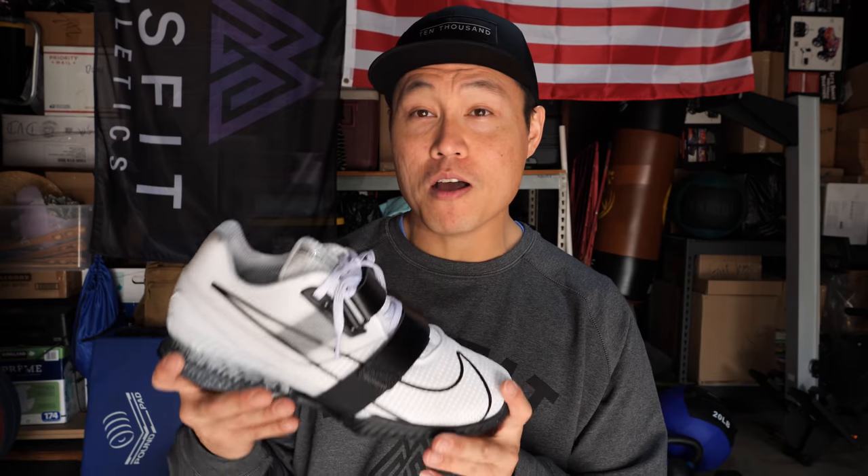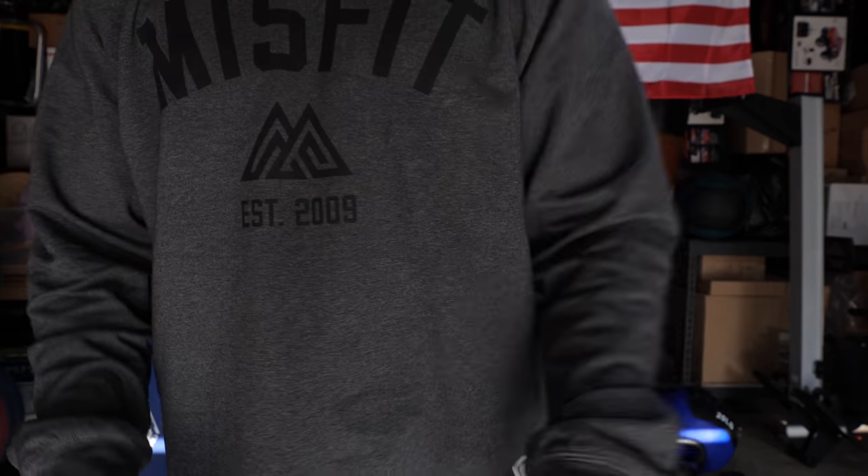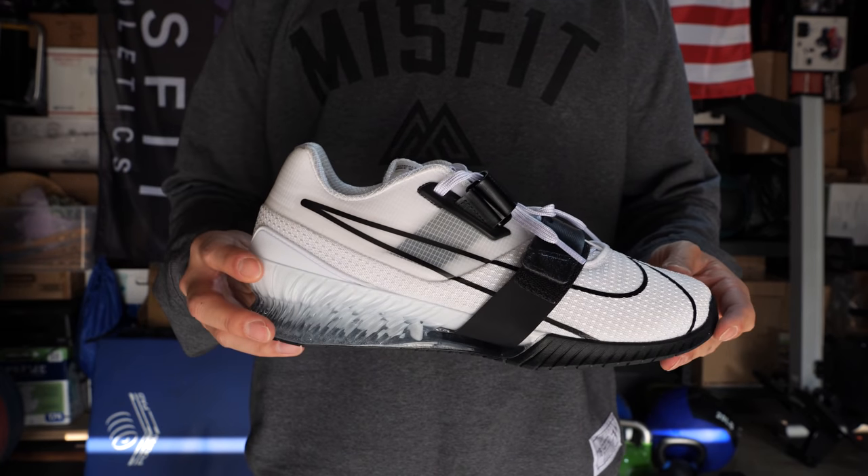Keep in mind I haven't worked out in these yet — this is a first impressions video. I'm probably gonna hit some power cleans or something. There's actually nothing on my program that's telling me to use Olympic weightlifting shoes, but I have to try them out. I might add some thoughts about the performance after this first impression breakdown.